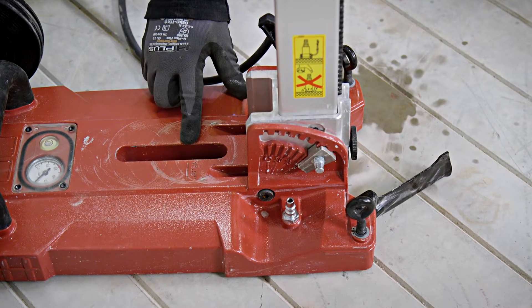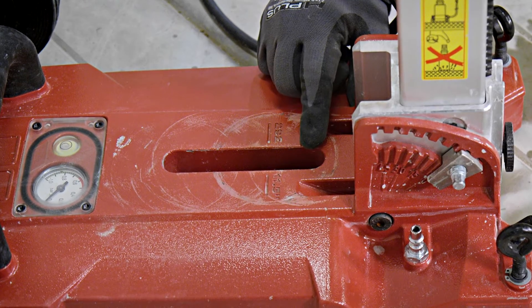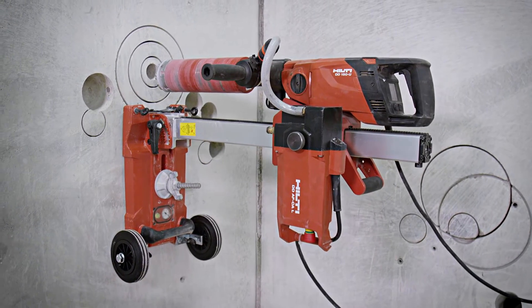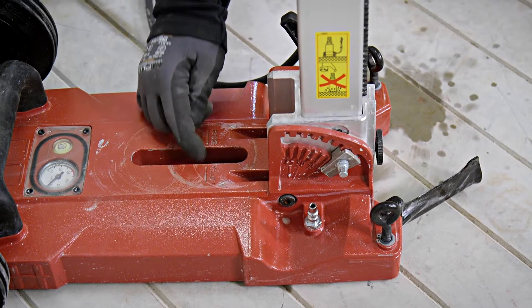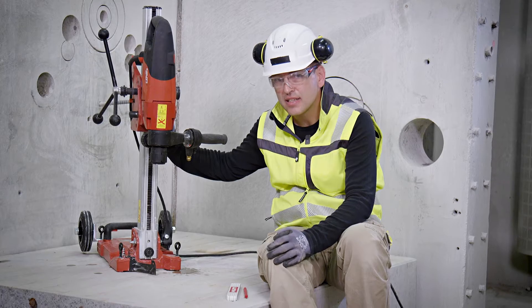That location is the exact perfect location to drill the hole. However, you have flexibility provided by the length of the anchor slot on the base plate. Our DD-150U system has an anchor distance of 292 millimeters — 11.5 inches from the middle of the hole.